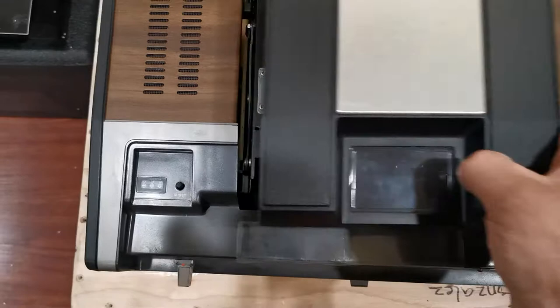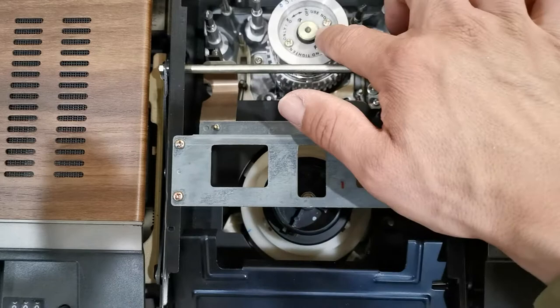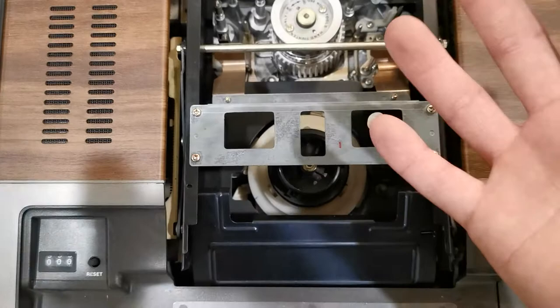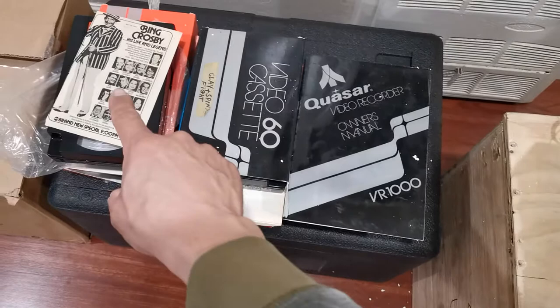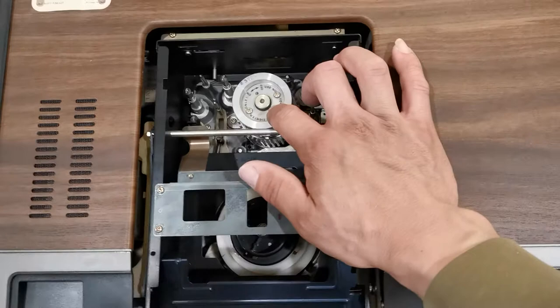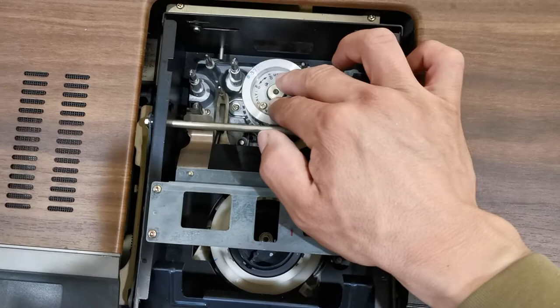It would have been awful if this machine didn't have the video drum. When I bought it I never saw whether it had the video drum or not, so I took a gamble. But at $350 it wasn't really much of a gamble — even if I'm not able to fix it, I still consider those recordings and newspaper articles to be well worth $350. All video drums had a specific number on them — this one says 53720. Every single video drum had a different number.